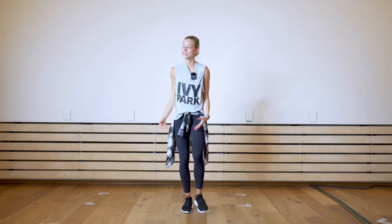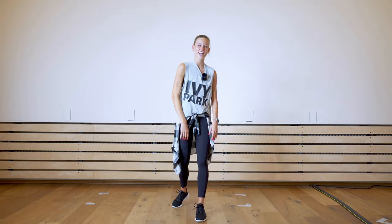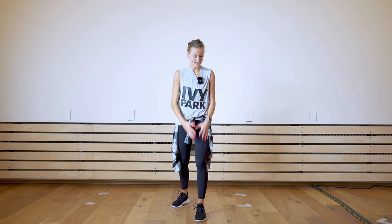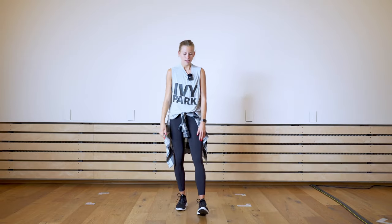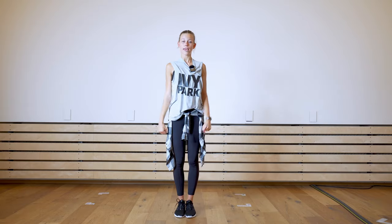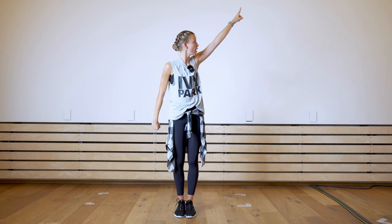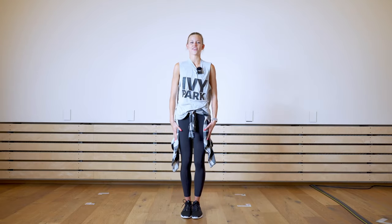Let's pop the music. Shake it out. Nice job. I hope you're feeling good. I hope you're good with the combo. Maybe let's do the first eight movements, the first eight counts one more time before we start the next movements. So let's repeat: you have one and two, three and four and five, six and seven and eight.